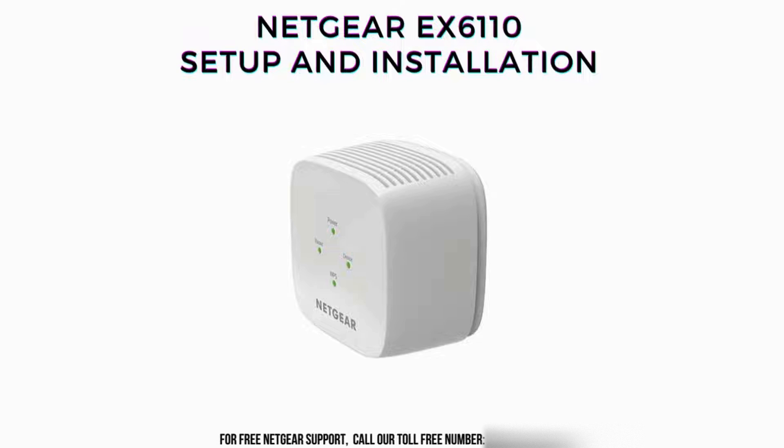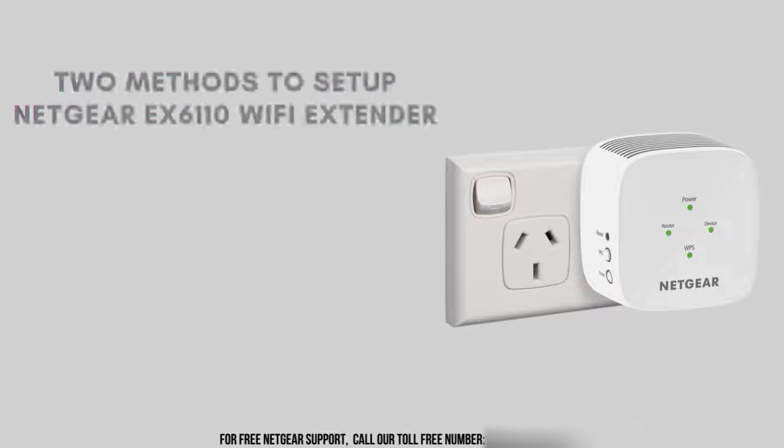If you've been struggling to extend your Wi-Fi coverage or looking for ways to boost your signal strength, you're in the right place. In this video, we'll guide you through the step-by-step process of setting up your Netgear EX6110 range extender, ensuring you get the most out of your wireless network.